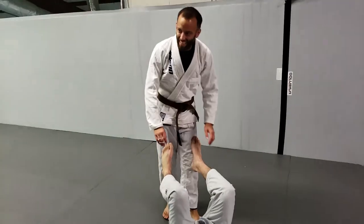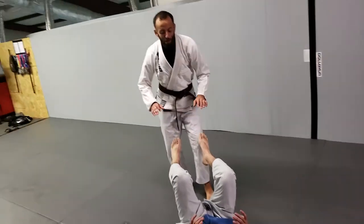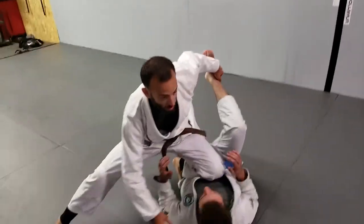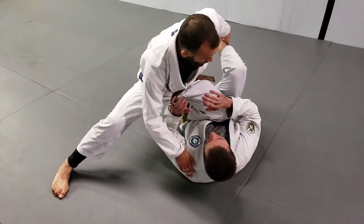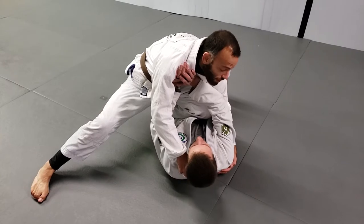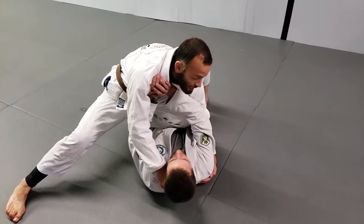It's just gonna get worse and worse. So I'm here, getting my setup however I like to get there, and I get to knee and belly. He starts pushing — I can get low and get control, but this time I'm gonna set up a different attack.